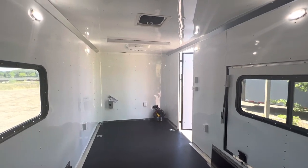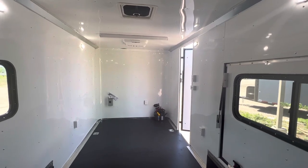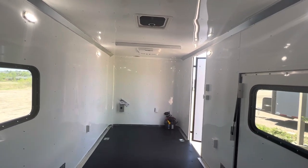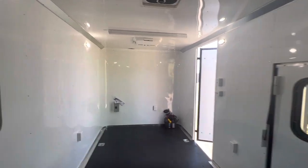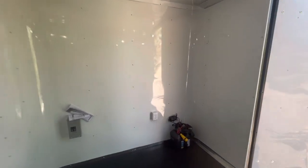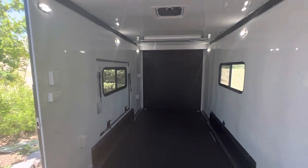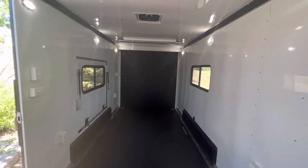If you're watching and you're not in Colorado, no worries — we ship trailers literally every day. Give us a call and we can give you a shipping quote and get one of these awesome trailers delivered right to your door. Again, 303-688-8485, check us out online at coloradotrailersinc.com, or send us an email at sales@coloradotrailersinc.com. As always, you guys have an awesome day!